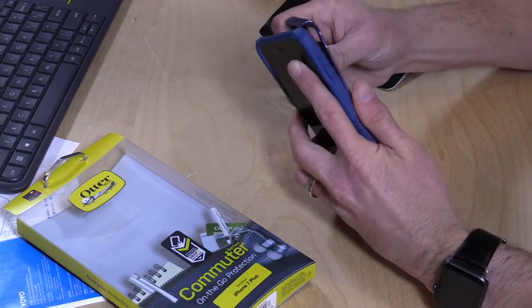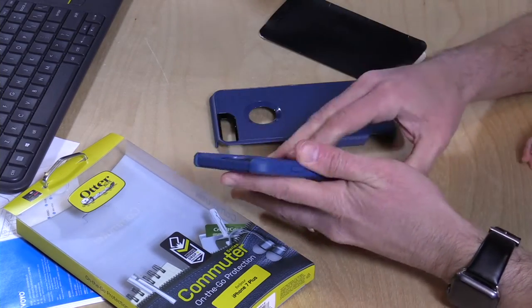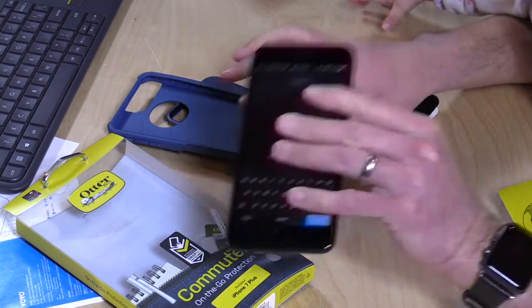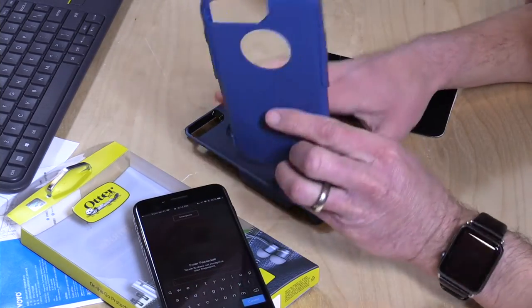Let's see how easy it is to take this off — let's see if we can just slip it off here without damaging anything. And there we go. Not too bad if you don't want to use the case all the time. Pretty easy to get it off as well and get your phone back to its native configuration.